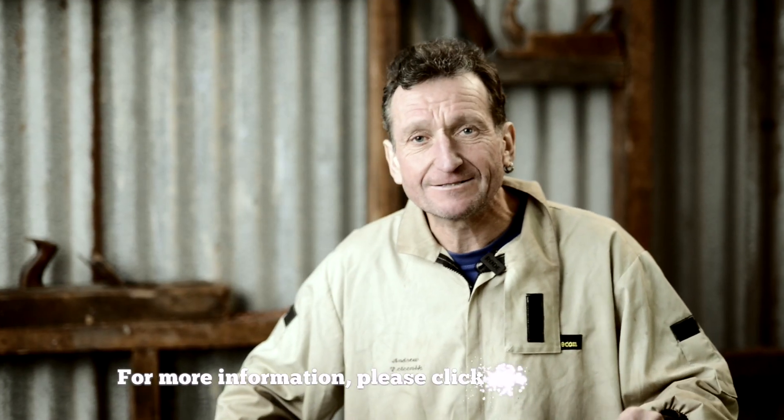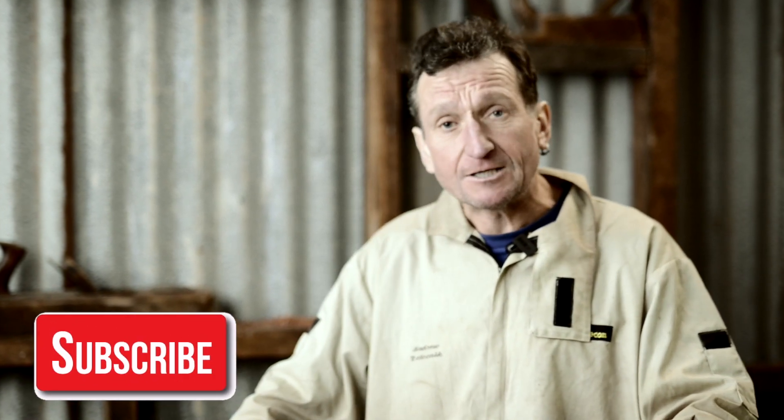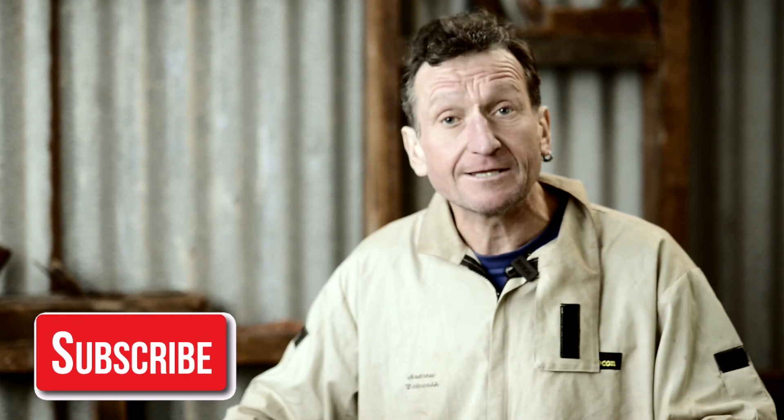For more information on this lathe, click on the links below, and don't forget to like and subscribe. I'm Andrew Patochnik — I'll see you next time, and I'll probably have another lathe for you to look at then.